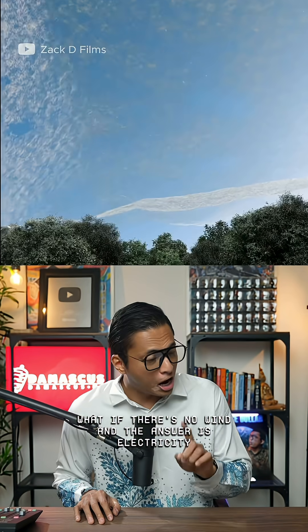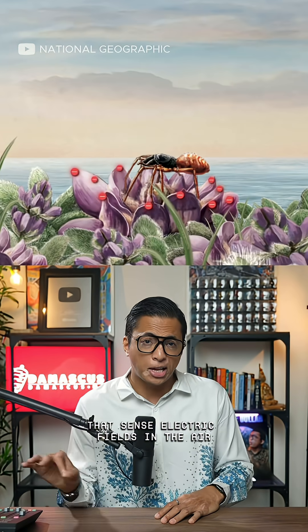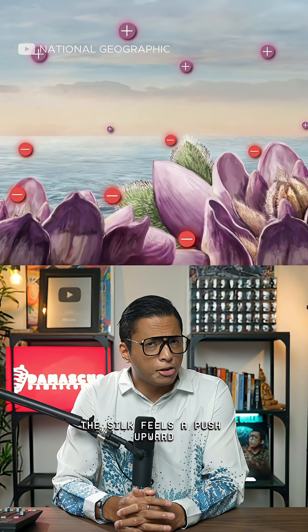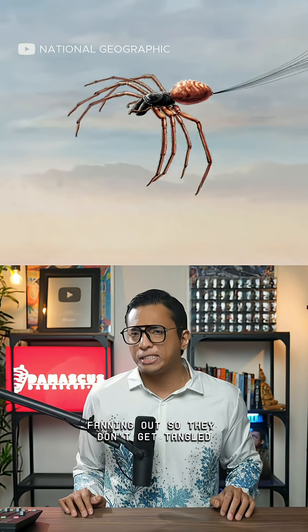The answer is electricity. Spiders have tiny hairs on their legs that sense electric fields in the air. When they release silk, the threads pick up a negative charge. Earth's atmosphere naturally has a downward electric field, so the silk feels a push upward, and the charged threads repel each other, fanning out so they don't get tangled.